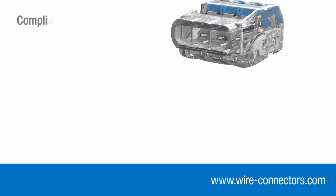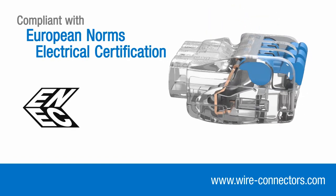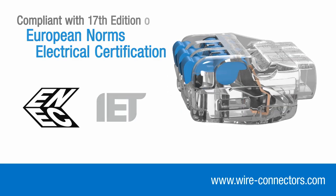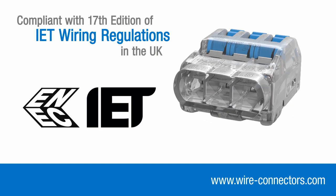Inshore lever connectors also bear the internationally recognised ENEC mark, demonstrating compliance with stringent European safety standards. As a consequence, they are fully compliant with the 17th edition wiring regulations in the UK.